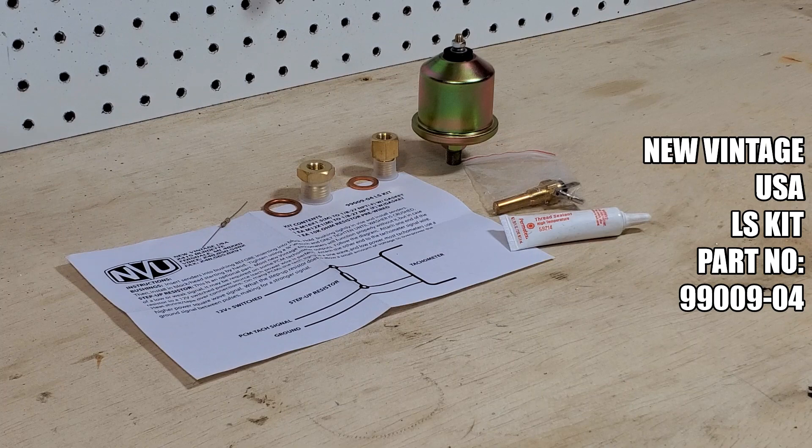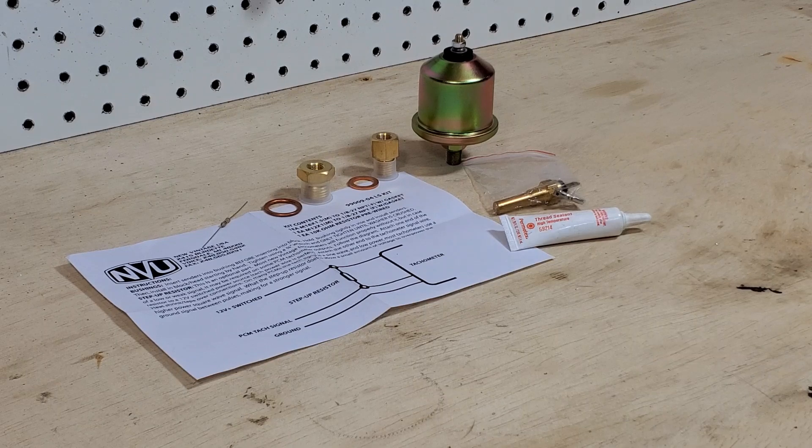What we have here is the new Vintage USA LS kit, senders, and some sealant. What we're going to go through in this video is how to use the LS kit, or any sender adapters for that matter, to install on your engine.